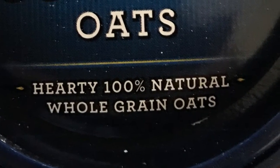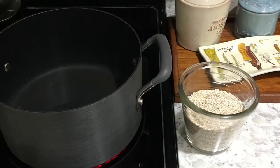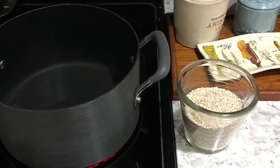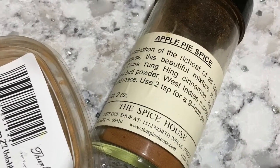We're talking steel-cut oats. So good. So nutty. So simple to make. Water, a pinch of salt, and oats.